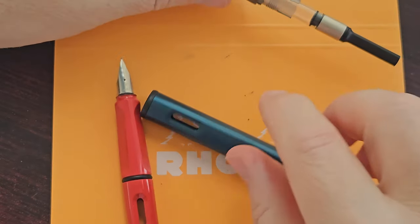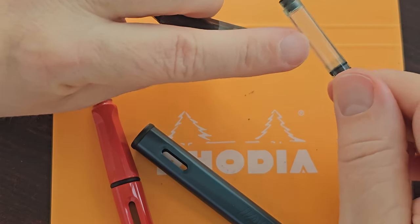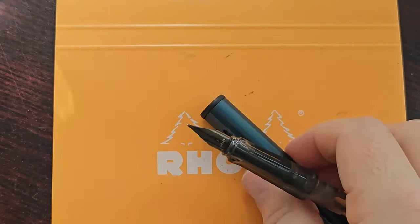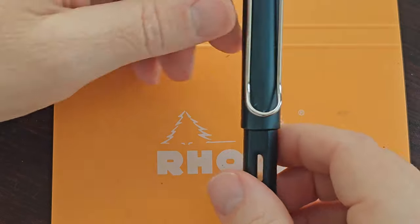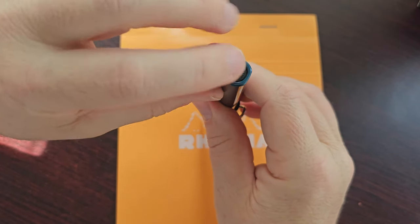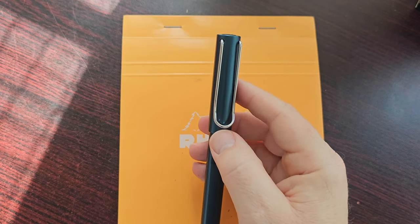When we unscrew the barrel, nothing fancy, nothing new — nothing we haven't already seen. This is a Lamy converter, but it's not the one with the two studs that fit into the section. It doesn't really make a difference — they all work pretty well. I'm not going to spend too much time on the rest of the pen. The finial at the top is the same as the Safari — black plastic in this case. At the bottom there's a slight difference in the way the finial looks, but still very much the same. The cap and clip are the same.